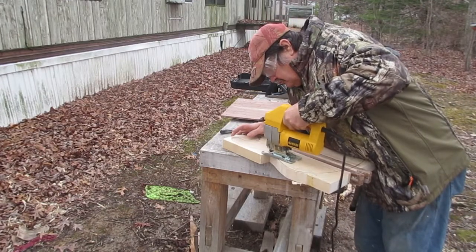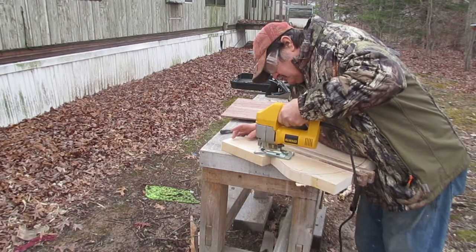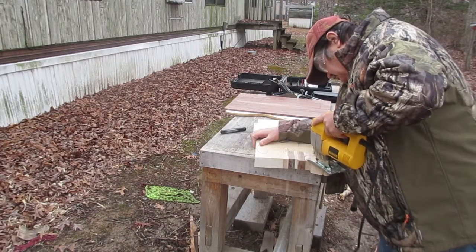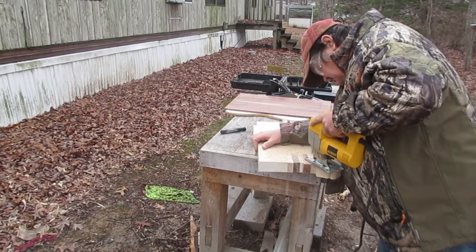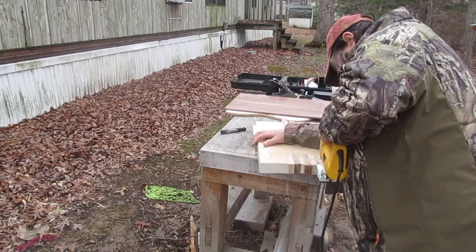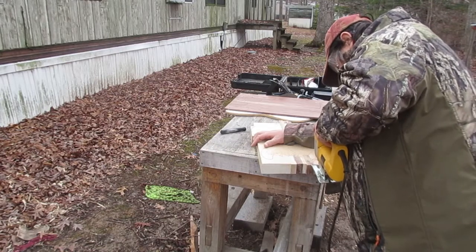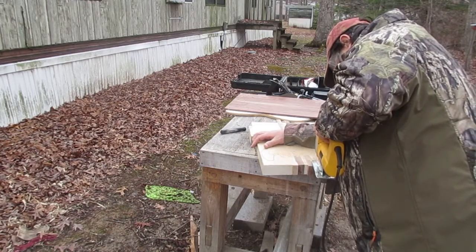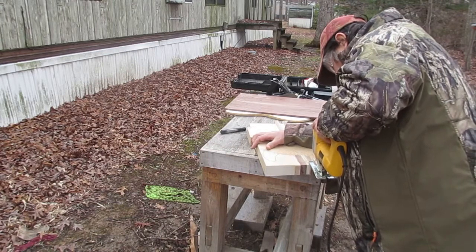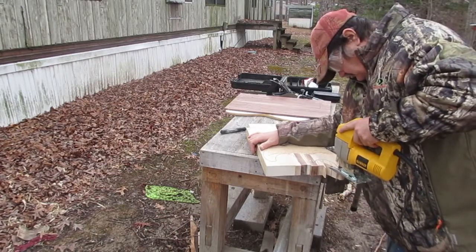The only way I would ever get a bandsaw is if someone gave me one, because I could never afford one the size I would need to do this work. You see me cutting out around the horn of this instrument. When you use a jigsaw and try to cut curves, the blade flexes and it's not square to the top. So what I do when I have to cut curved spaces is cut it out a little chunk at a time to minimize that as much as possible. It won't look pretty, but it doesn't matter — it gives me room to make sure everything is nice and square in the curves.